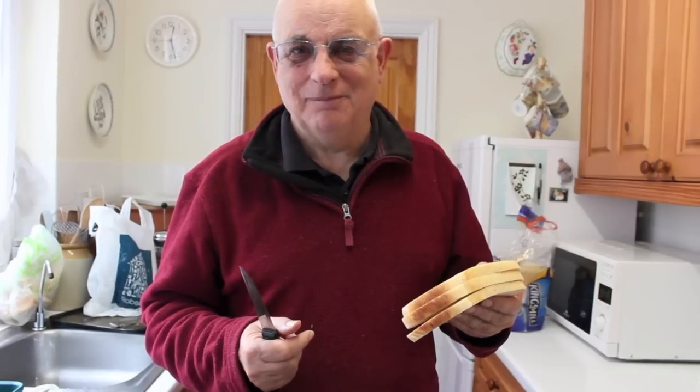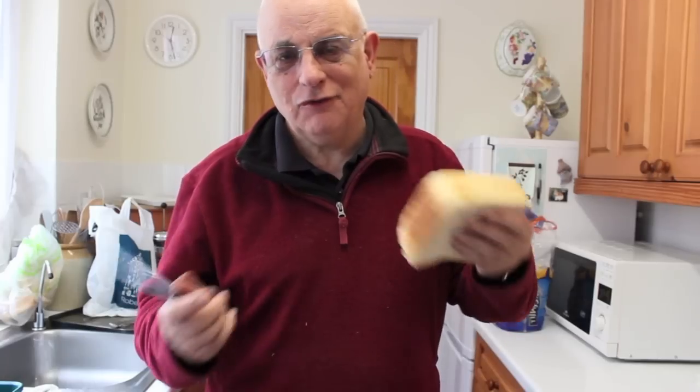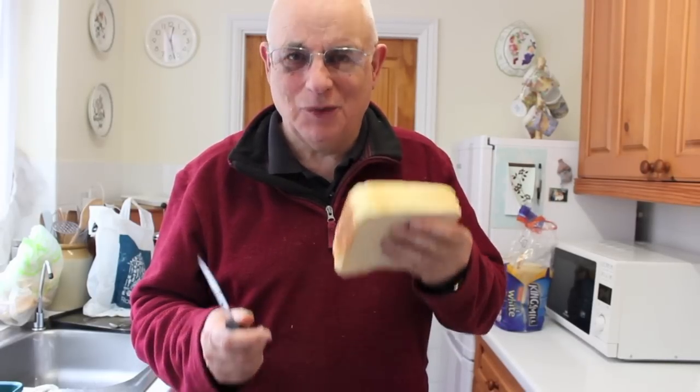Good morning, it's Bill Rushmore again, back in the kitchen. This morning we're going to make a bread paste — very old-fashioned, nothing fancy added to it, just like my grandfather used to do. But it still works and it works well.